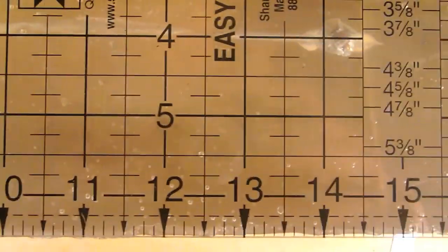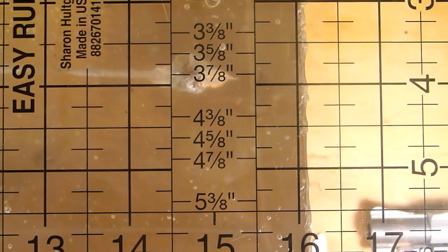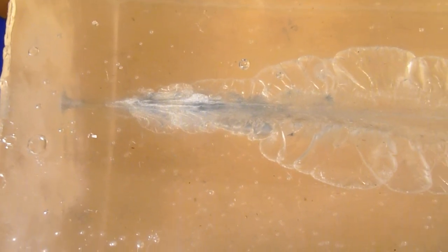Coming down here, you can see the bullet penetrates just about 15 inches — not too bad. Also taking a look here, you can see these large denim deposits, which you kind of expect as well. Let's cut this cavity open and take a closer look, and we'll get a final bullet weight and expansion numbers.